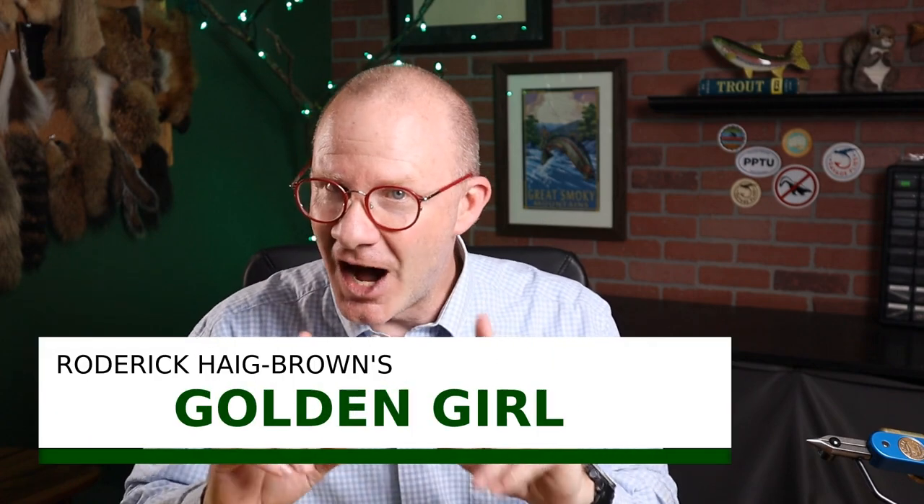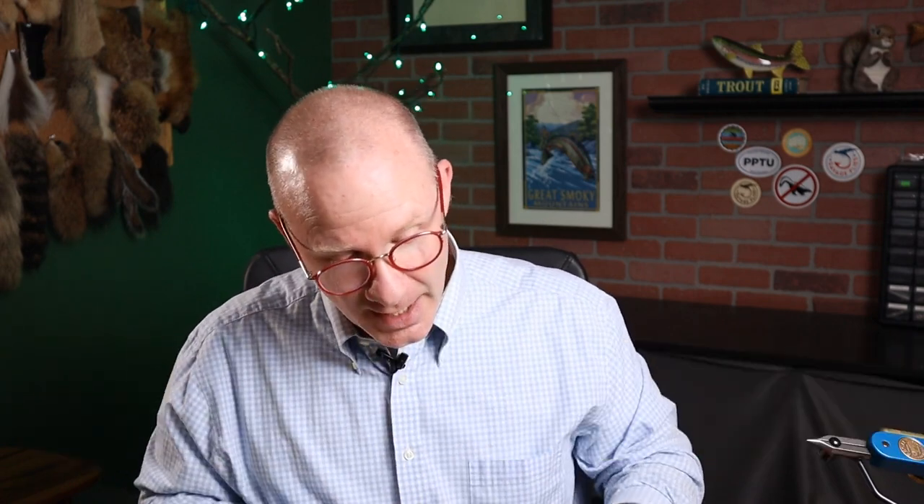The pattern I'm talking about today is the Golden Girl. I got this one from Roderick Haig-Brown, who was the creator of it sometime in the 1940s. The version in Fly Patterns of British Columbia is almost a really classic old-school salmon pattern. He's got an Indian crow for the tail, polar bear fur in it, and then some golden pheasant crest for a topping. So it's a pretty elaborate fly, the original one.